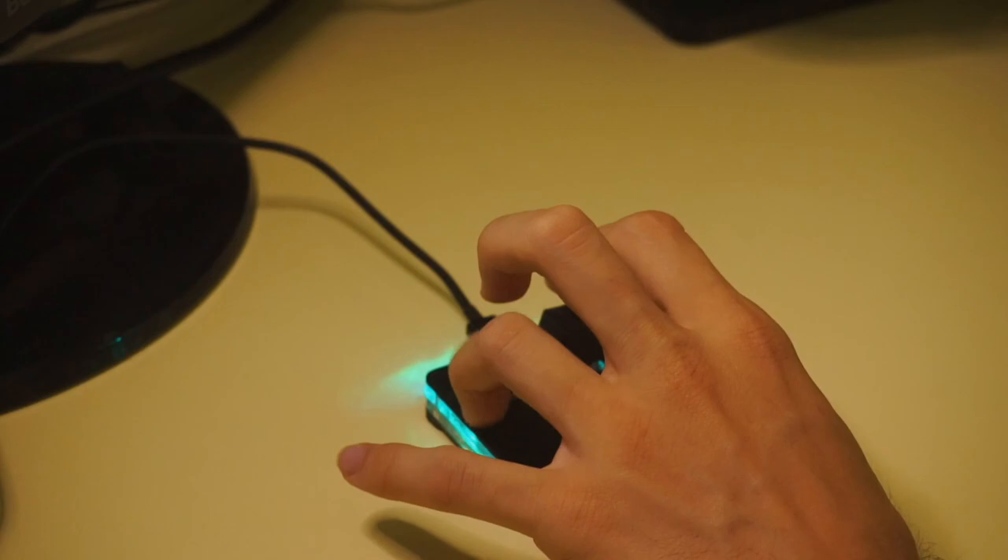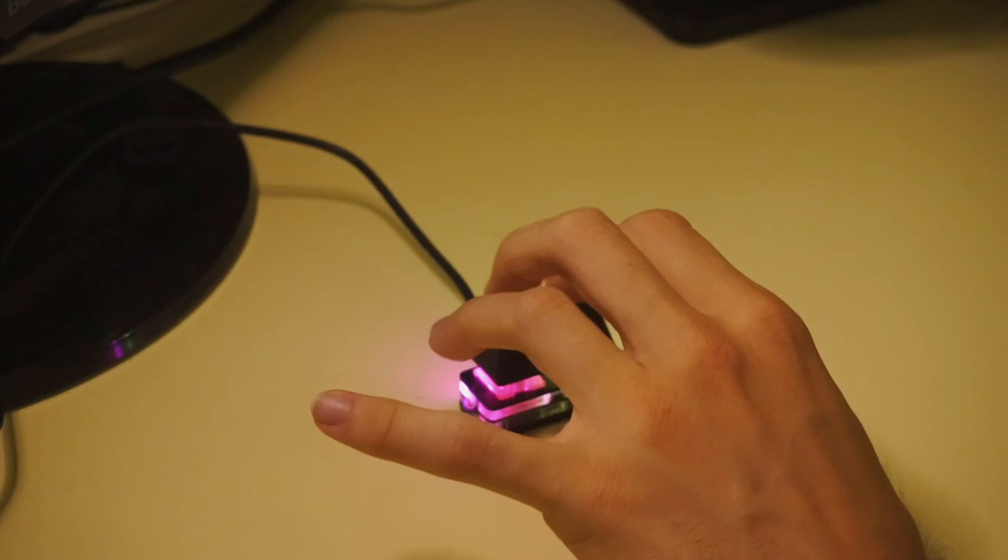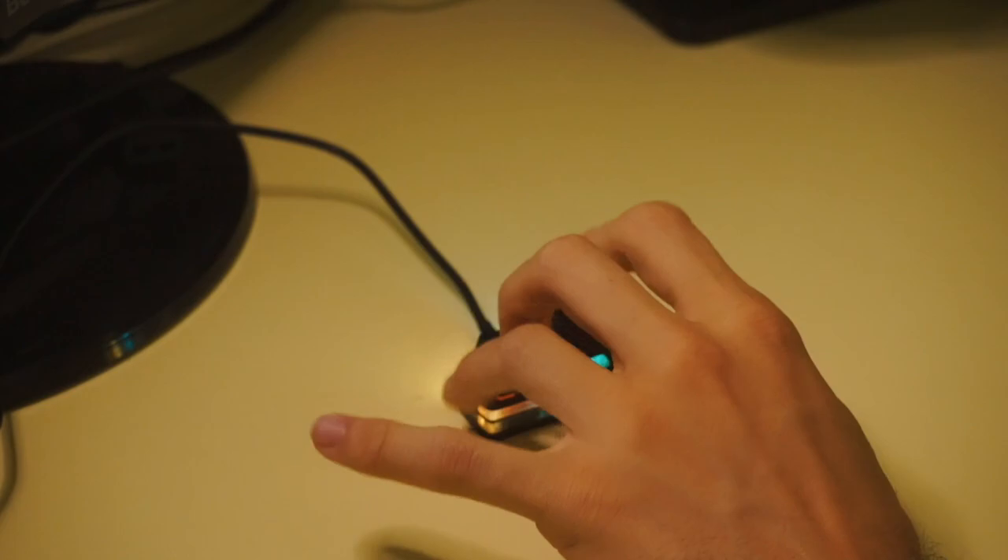With the Simpad Nano, that problem disappears since there's literally not enough space for you to possibly tap on that corner. In this clip, I'm trying really hard to do it, but I just can't, because that part is so so tiny.